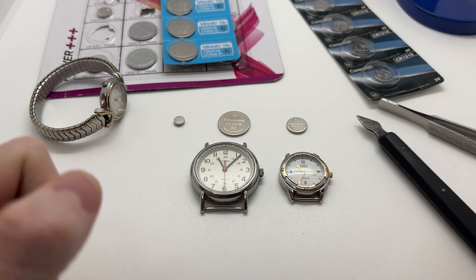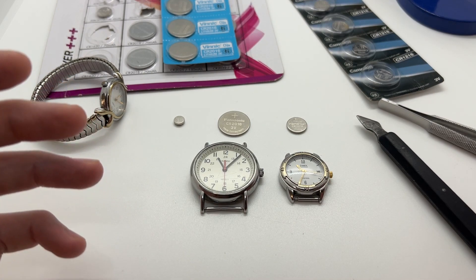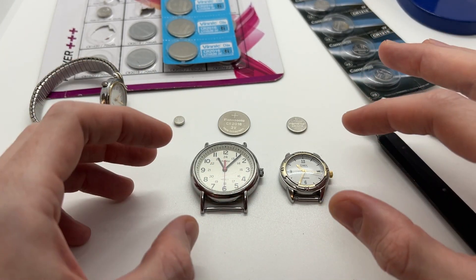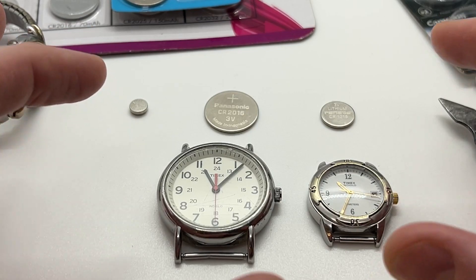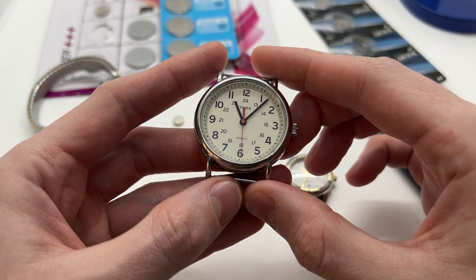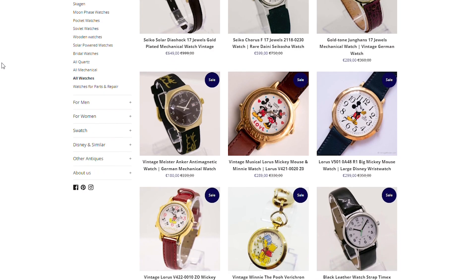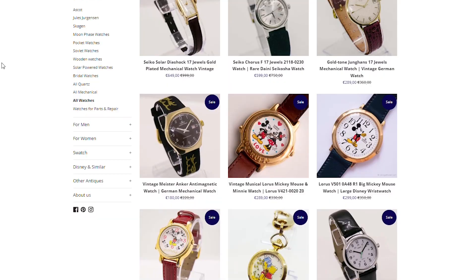Hello guys and welcome to another video from Vintage Radar. Today we'll be showing you what kind of battery does a Timex watch use. In case you have various Timex watches or a certain Timex watch, this way you will be able to figure out what kind of battery your Timex watch uses. If you're new to the channel and enjoy this kind of videos, make sure to subscribe, like this video, leave a comment, let us know what you think, and check out our website vintageradar.com, link in the description below.